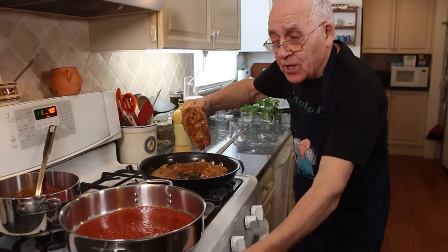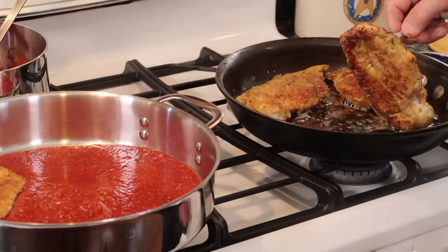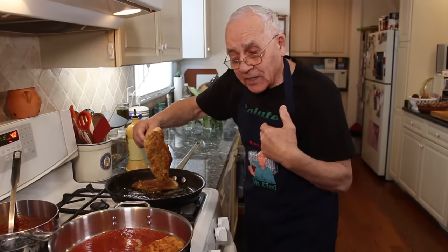Now we put it right over here on this part with the sauce. We turn the gas off over here. And this sauce — it's my special sauce.